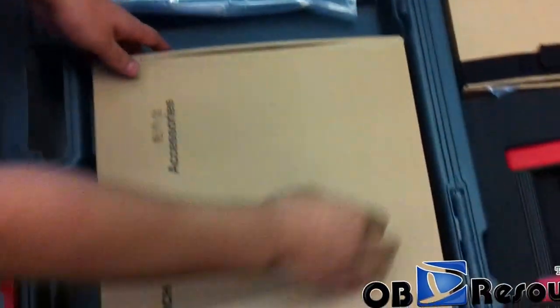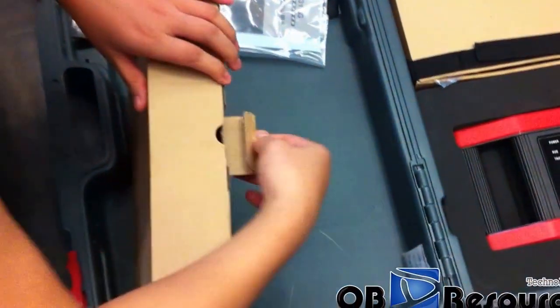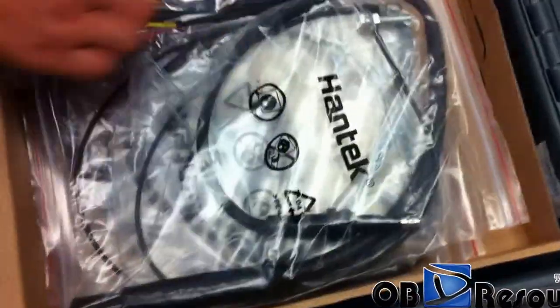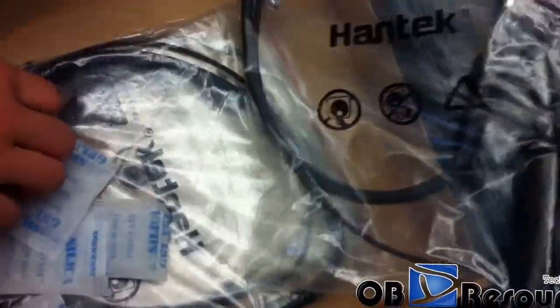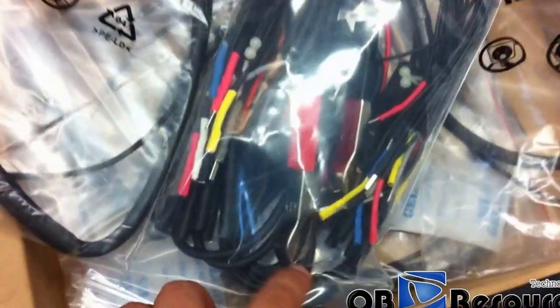We open the paper box. Now you can also see some hand-type cables — the cables for the oscilloscope. And here we got the clips.